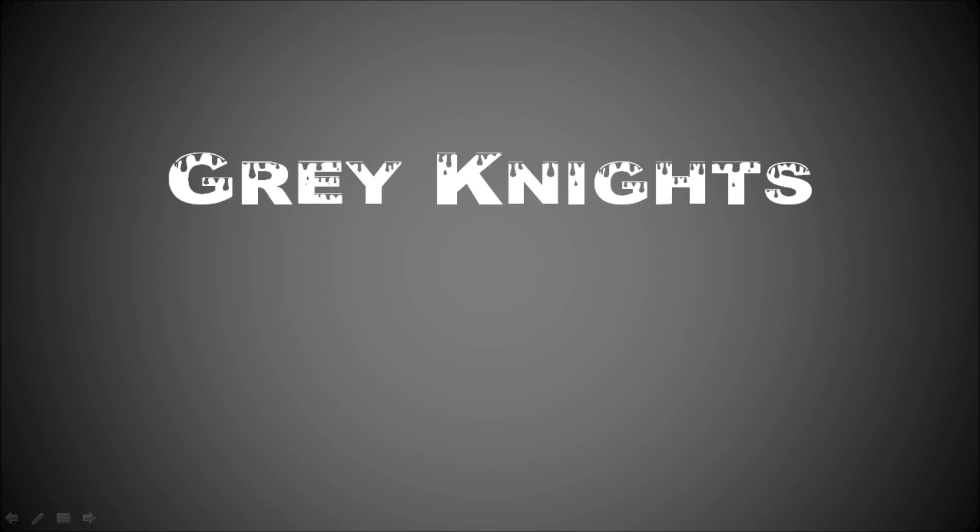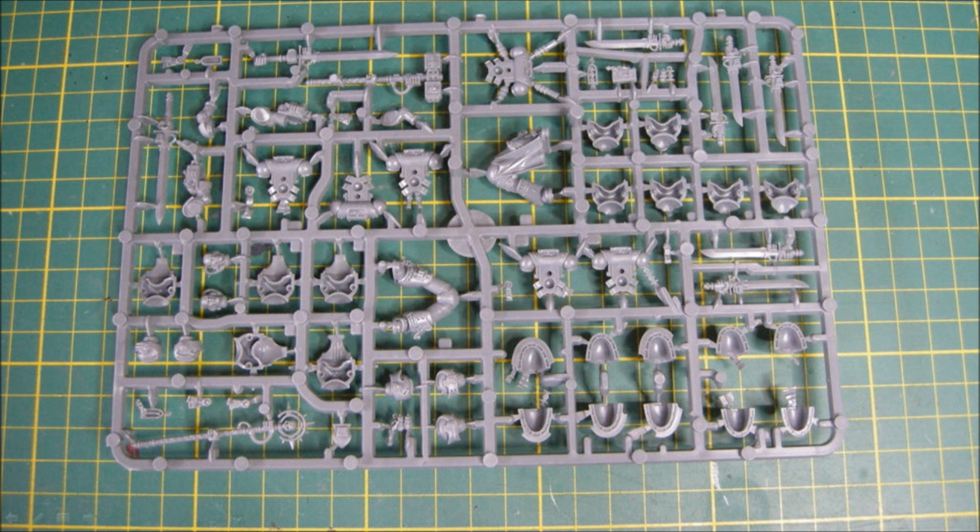In this video I'm going to look at Grey Knights, the new plastic kit for the Grey Knight Codex.